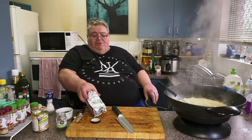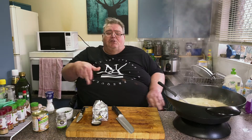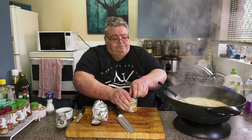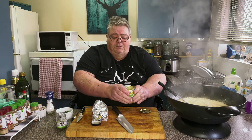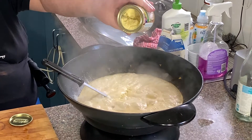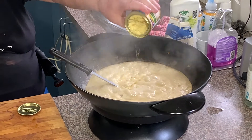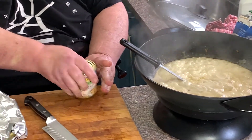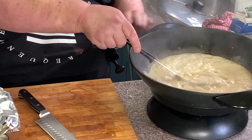Now we use butter — this is unsalted butter. We use butter when you use cream to thicken dishes. But before I put it in, I just want to add some chicken stock dry powder — about two teaspoons. Give it a bit more of a stir.